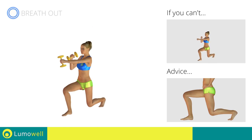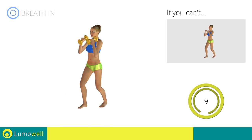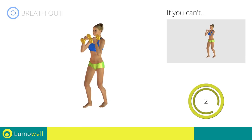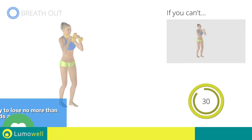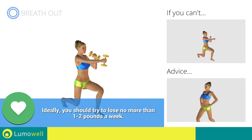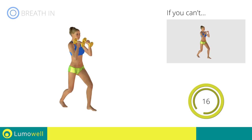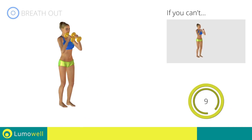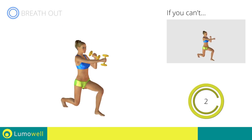Do not touch the ground with the knee of the back leg when you bring down the pelvis. Five, four, three, two, one — switch sides in the shortest time possible. Go! Do not bend or curve your back during the exercise. Keep your abdominals tight in order to be able to do this. Be sure not to exceed the tip of the foot with the knee of the front leg during the movement. Five, four, three, two, one. Stop.